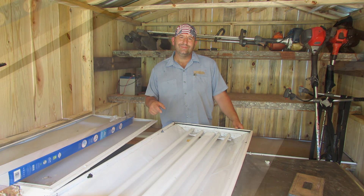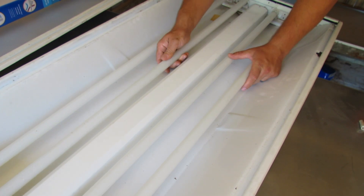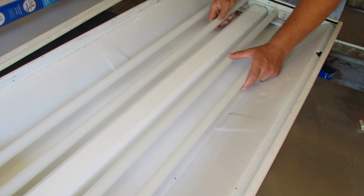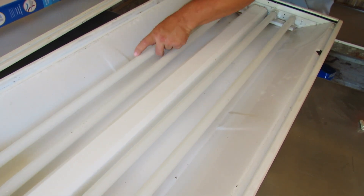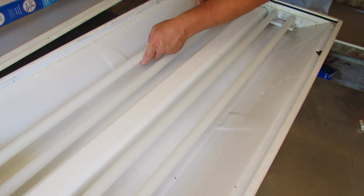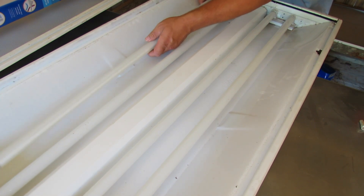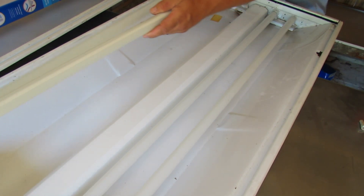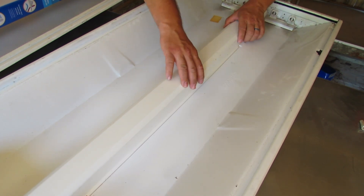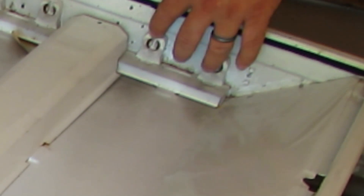First thing we're gonna do is take out these old light bulbs — these look like T8s, F32 T8s or something like that. I'm not even gonna attempt to see if we can get them to work. We don't want to break the tombstones because we need those for the new bulbs. Got all those bulbs out of the way — I'm just gonna investigate and make sure these tombstones are okay. Everything looks okay.